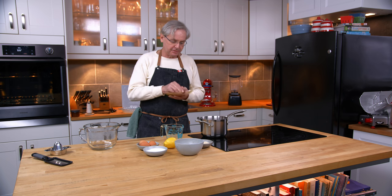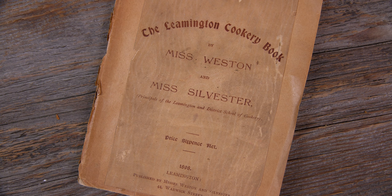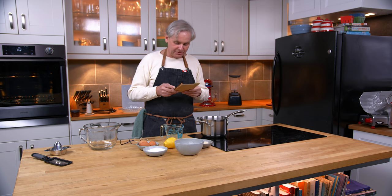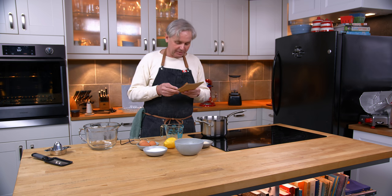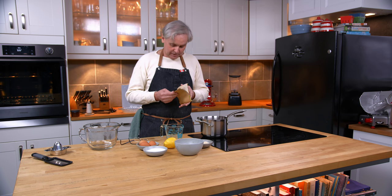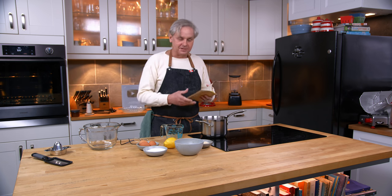Today we're going to do a recipe out of this little cookbook sent in by a viewer, and I thank you very much for sending this to us. It's called The Leamington Cookery Book by Miss Weston and Miss Sylvester, Principals of the Leamington and District School of Cookery. This was published in 1898 in Leamington, and the price was six pence. The foreword is written by Frances Evelyn Warwick, the Countess of Warwick.